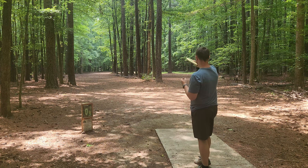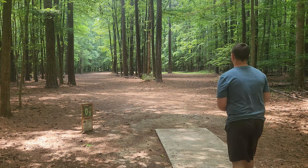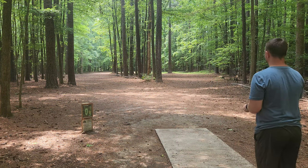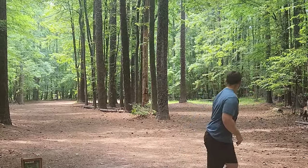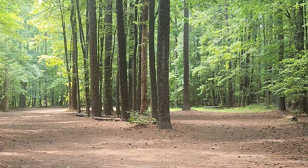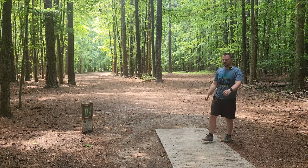We're at Reedy Creek playing nine holes with the Swarm. It feels so overstable — I pretty much have to go with the hyzer line. That thing is absurdly overstable.